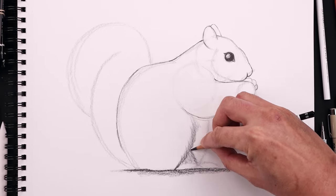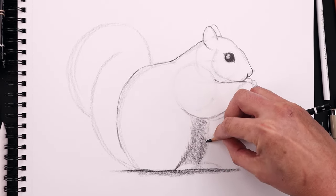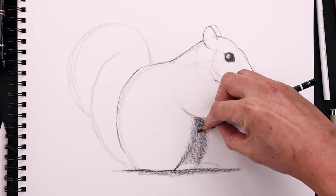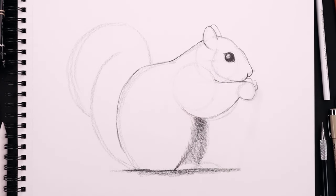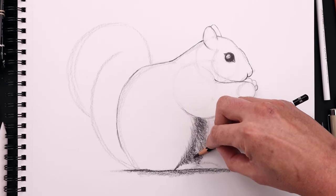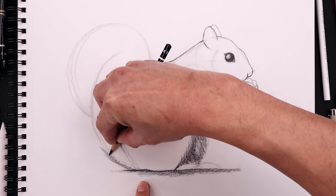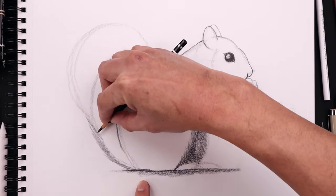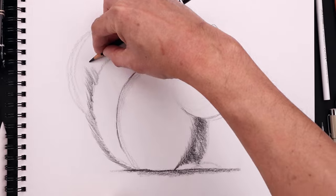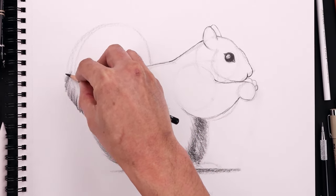Then we'll darken up the back side. Adding those fur texture lines going across the back. The arm is going to cast a shadow across the top — darken this up and lightly fade that down. We're also going to darken up the inside. Now doing the same technique across the tail. Starting along the bottom, pulling these out and up, working with the curve of the tail, staying within that boundary line. As you come up towards the top, bend these out and work our way around the outside, pulling these lines up and in to create a soft texture along the outside.